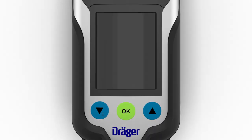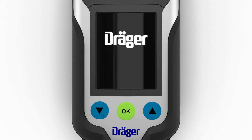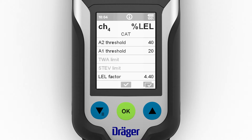The XAM 8000 is turned on by pressing the green OK button for three seconds. Once successfully turned on, the device performs the following actions: the display shows the start-up screen and the current software version, and a self-test is run. Once successfully started, the LEDs flash, an audible signal sounds, and the vibration alarm is activated.